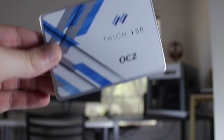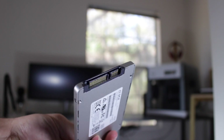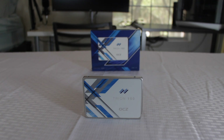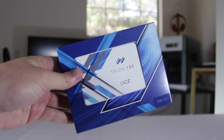Let's first talk about the SSD. The SSD I chose is an OCZ Tryon 150. This is a great budget SSD and I actually did a review of it which I'll link in the description down below. This SSD offers 240GB of blazing fast storage for around $60, but I've seen it for as low as $50 with a $10 mail-in rebate. This SSD will hold the operating system, programs, as well as a few most frequently played games.